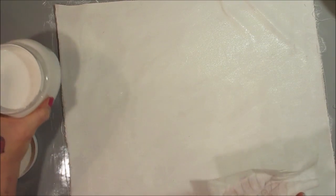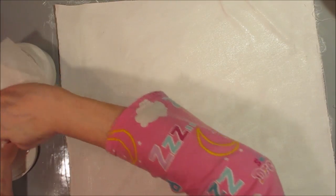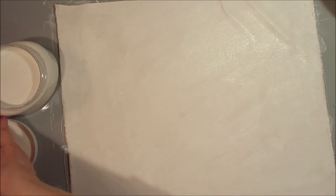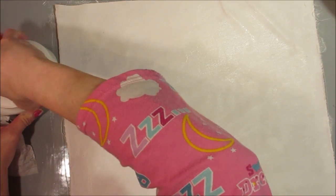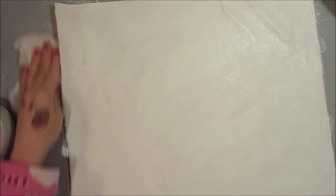One tip with homemade gesso or any gesso: always wipe the lip of your jar before you put your lid on — that will prevent the lid from sticking. You could also take some Vaseline and put it around the lid, which helps from lids getting stuck. That'll happen no matter what gesso you use, store-bought or homemade. Okay, let's let this dry — I'll come back when it's ready to be painted.